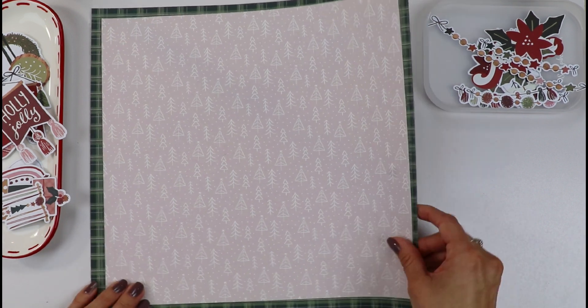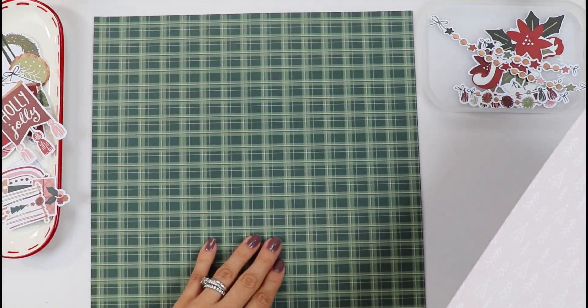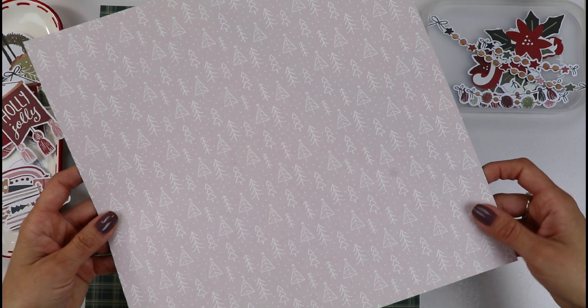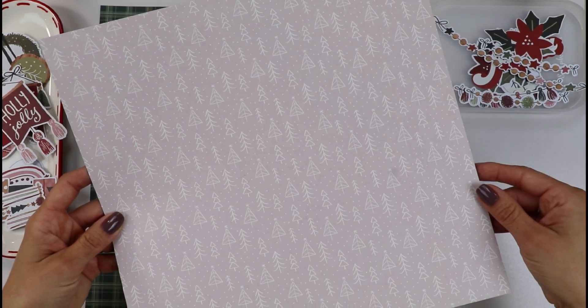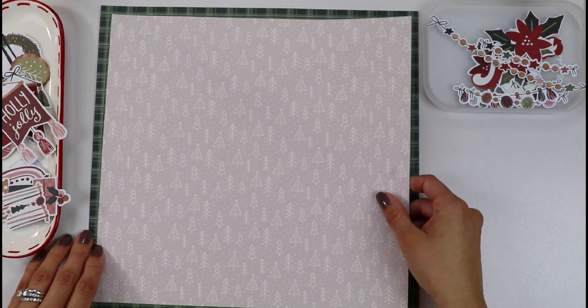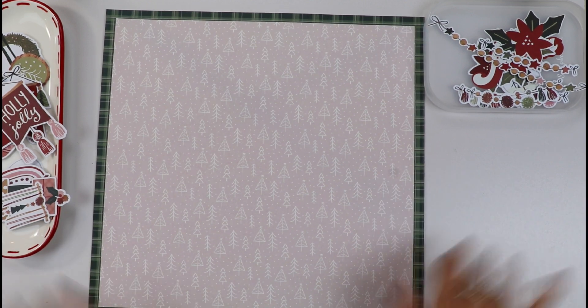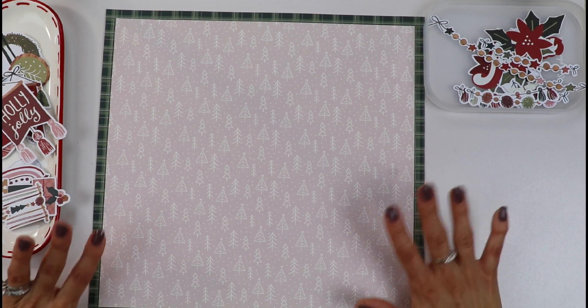For this layout, I'm going to use this green flat pattern paper. And for my base, I will use this kind of soft pink that I cut at 11 and a quarter by 11 and a quarter — a square. So that's going to be my base.